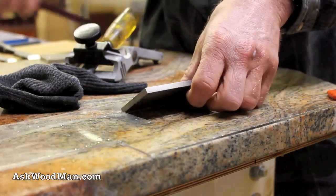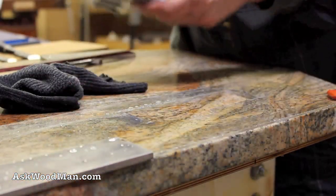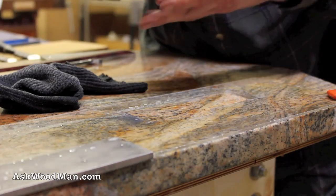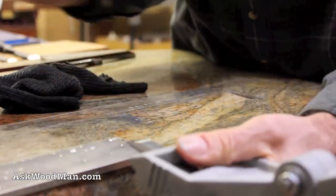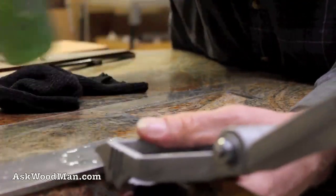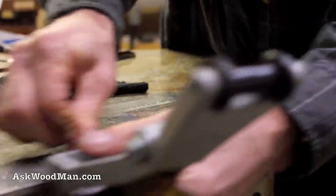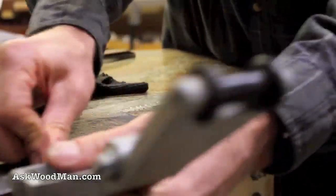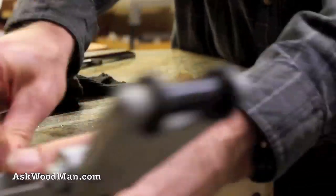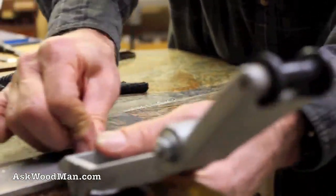I looked at Home Depot chisels to try to figure out what kind this was, and I think this is a Buck Brothers chisel. They had an older version of a Buck Brothers chisel and some newer ones that were quite the value. They also had some Marples chisels that looked really nice — a four-pack set for about $30 that was really good looking.